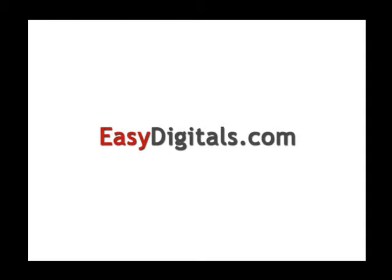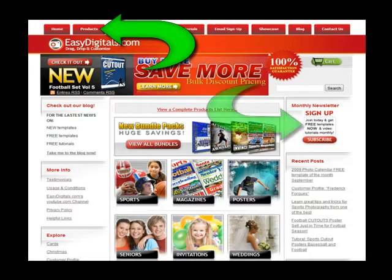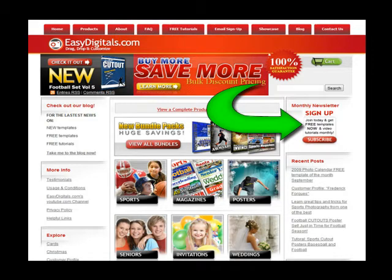Hello and welcome to a new EasyDigitals.com video tutorial. You can get all of our high quality Photoshop and Photoshop Elements templates at EasyDigitals.com. Just click on the Products button and don't forget to sign up for our monthly newsletter. We give away free templates and tutorials each and every month along with product update info and coupons.